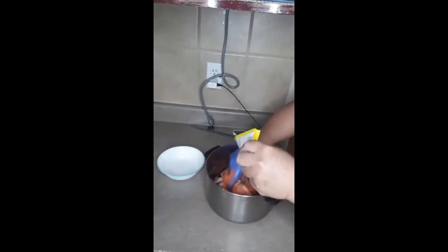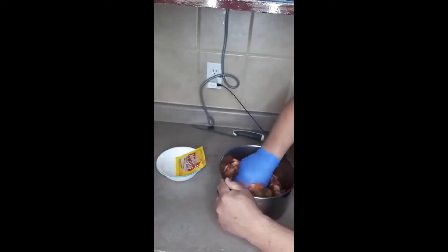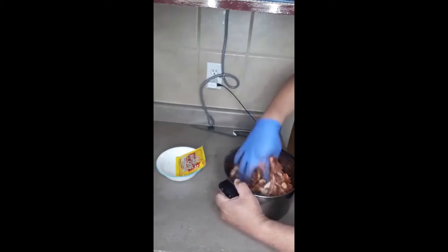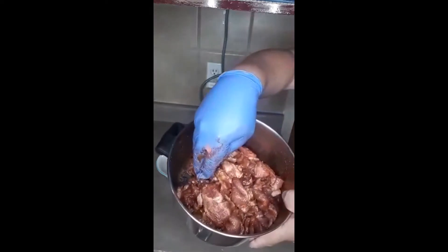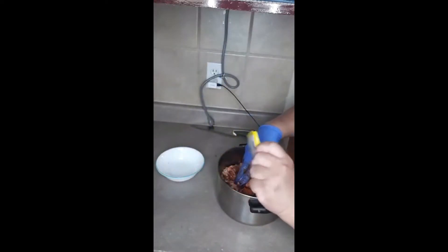Instead of using food coloring, just use this for color. Mix it in — it's a dry marinade. After 24 hours of marinating, it will be ready. Rub it in evenly so it gets good color.